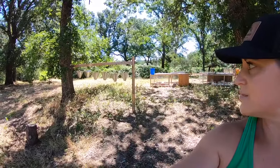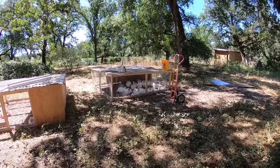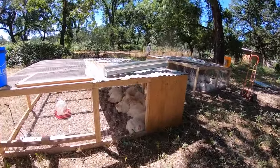We got most of the stuff set up today and we have a butchering station right over here. I'll show you guys as well. We pulled their food last night so they should have empty stomachs today.